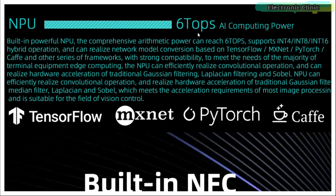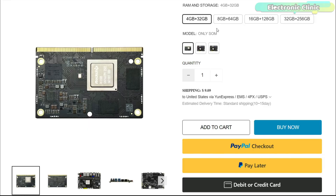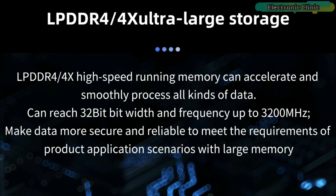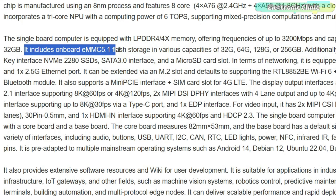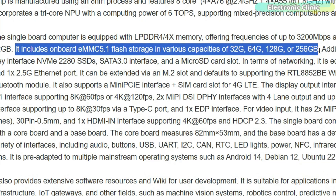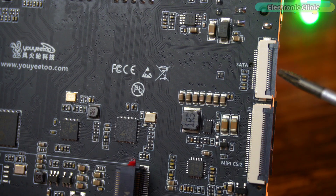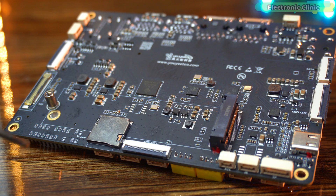On top of that, you get a built-in neural processing unit — an NPU with 6 TOPS of AI power. That means it's strong enough for machine learning, computer vision, robotics and all kinds of edge AI projects. For memory and storage, you have options: RAM starts from 4GB and goes all the way up to 32GB of LPDDR4 or LPDDR4X. For storage, you can choose onboard eMMC from 32GB up to 256GB, and you can expand with NVMe SSDs through M.2, a SATA 3 port, SPI flash or a microSD card.